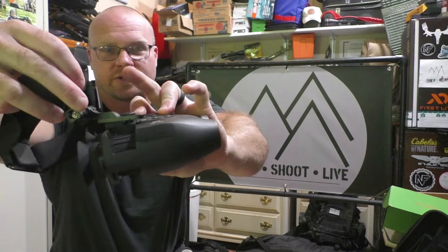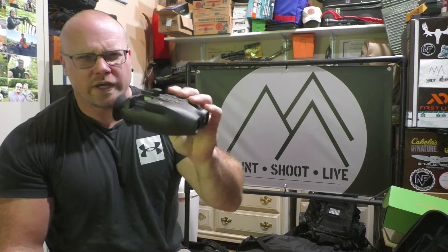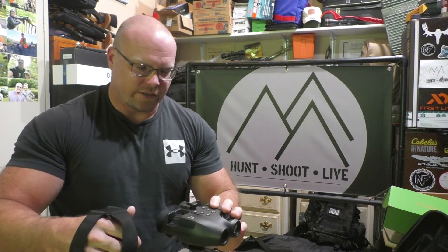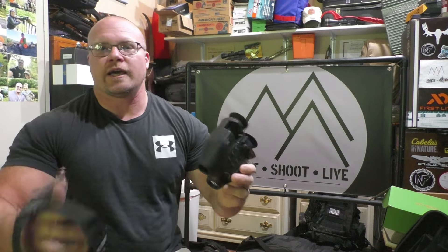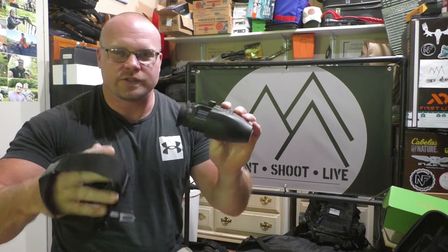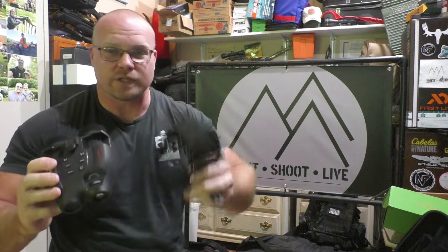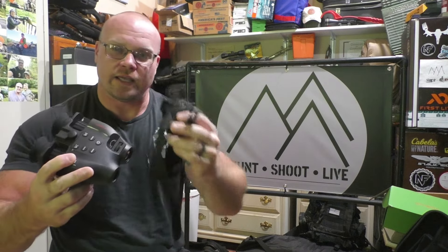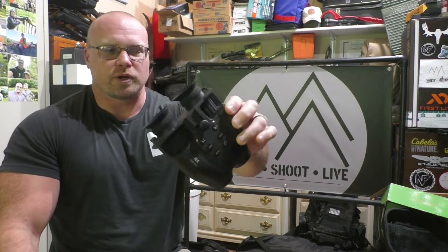They've got a headband — I tried it out. It attaches to the top here, you unscrew that piece, slide this on, screw it back down, and it goes on your head. That was not practical at all. This unit weighs enough that it really wants to pull down constantly, and it's five times magnification, so unless you're in a huge massive wide open field, this is not conducive to a head-mounted system.